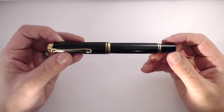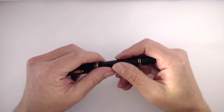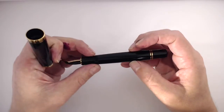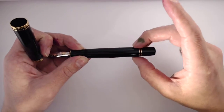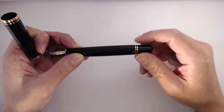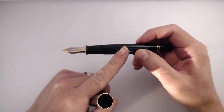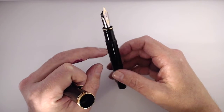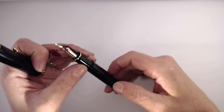The pen itself is really big — I believe it's actually larger than the Montblanc 149. The body tapers down with a step, two gold bands, and an end cap. It's a piston filler pen. Because it's full of ink you can't really see it right now, but there is an ink window so you can tell how much ink you have.